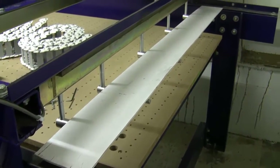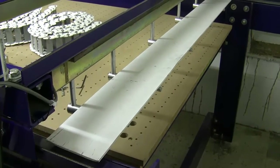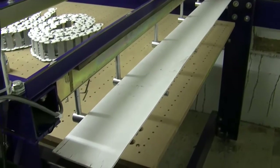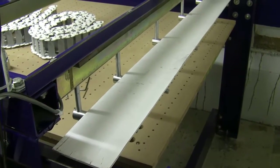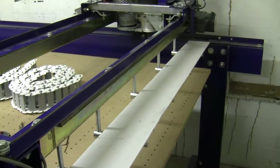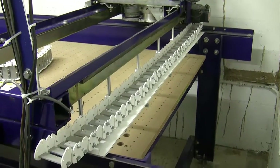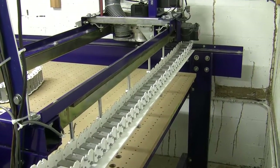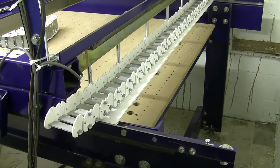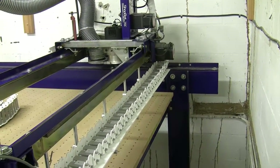Now we just laid down a piece of vinyl for the cable carrier to lay on as it moves back and forth. These will have some small holes drilled in them and a zip tie put in just to hold it in place — it doesn't really take much. Now we just laid the cable carrier down in place, and what we've got to do now is attach the end pieces on the base end here and then on the tail end out at the other side of the gantry.